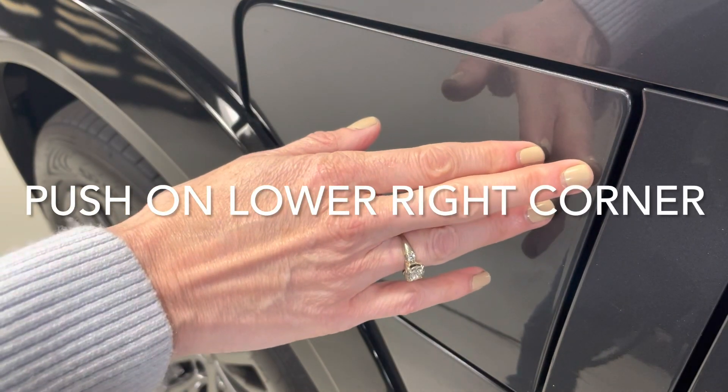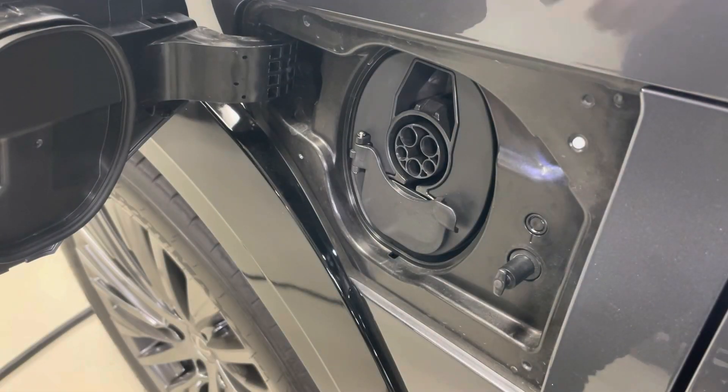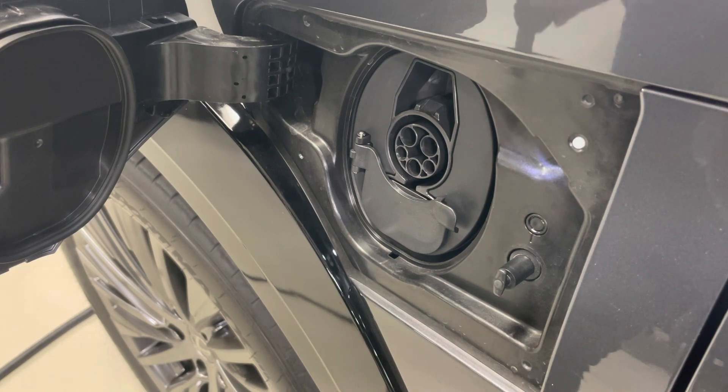Inserting the J plug into the CCS-1 standard charging port on the RZ is simple — just push to click.